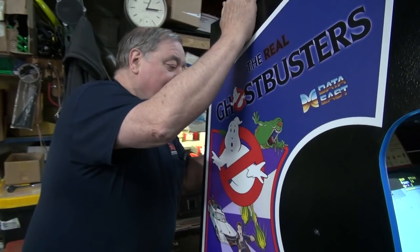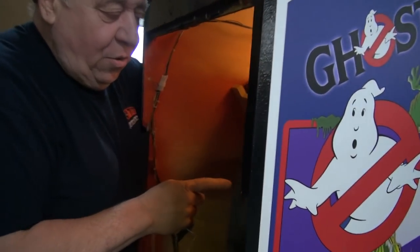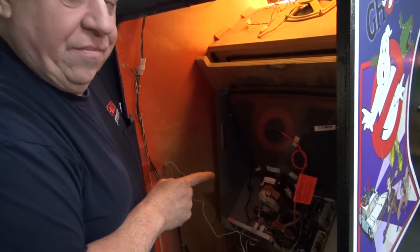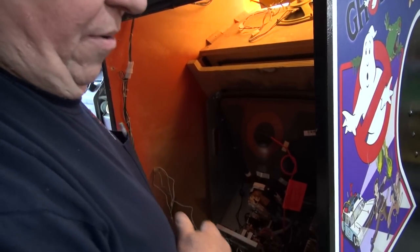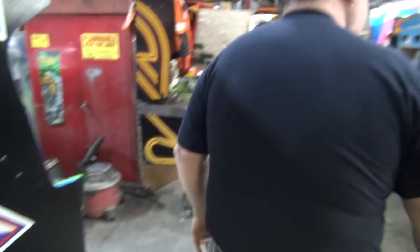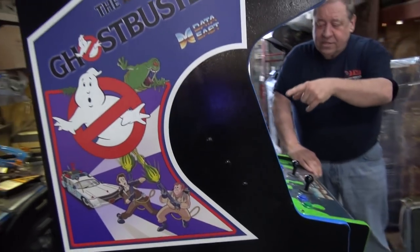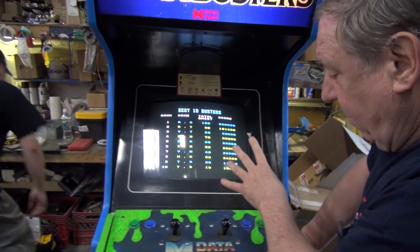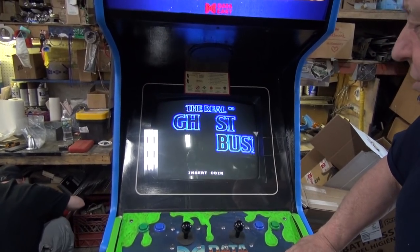We had to change the television, so this is a like-new Wells Gardener that we put in for Rene. He's got a brand new monitor and a new power supply. We put casters on the bottom. Scott did the whole thing — we also put a credit button. Look at this screen: because this is the new Wells Gardener, the picture is super clear and the colors are super bright. Gorgeous.